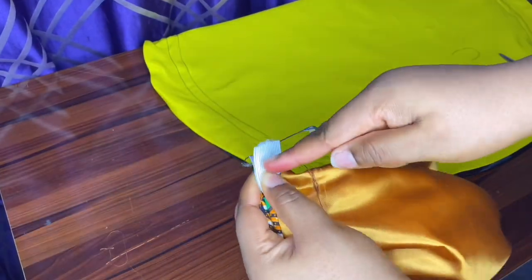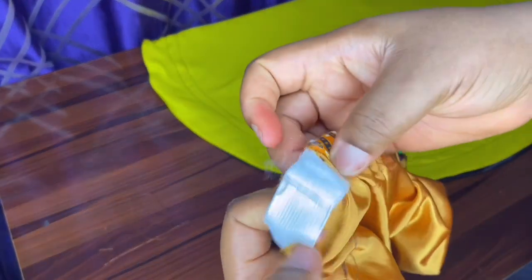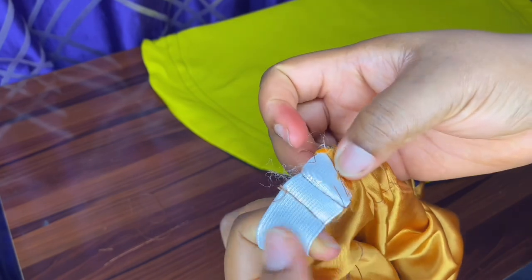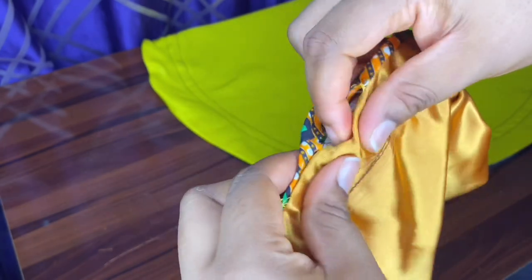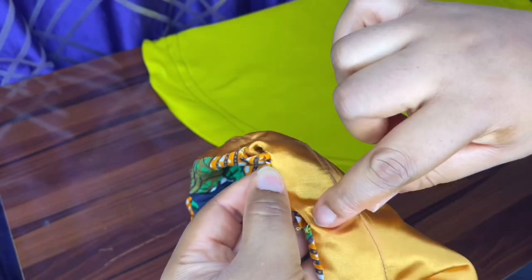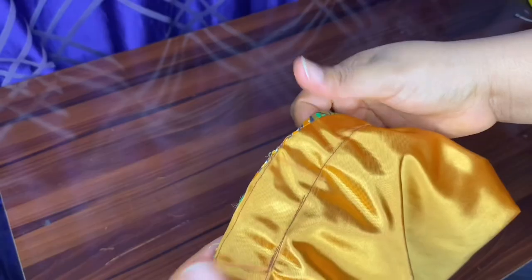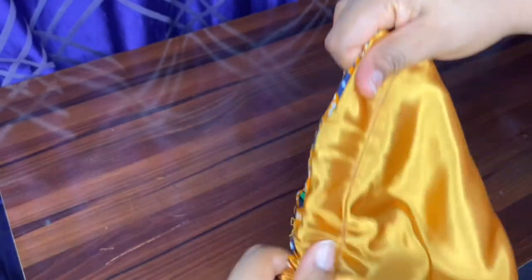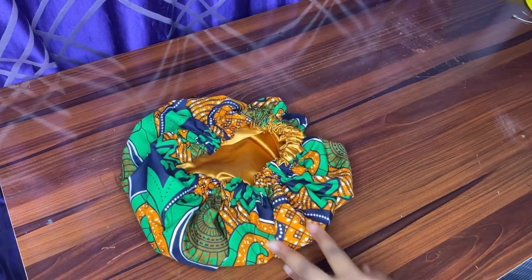The two elastics are out. We are going to go to our machine and stitch them together. I went ahead and stitched it, then I closed up the space by running a thread on top of that area — and that's the end of this first bonnet. It's stitched up, very easy, very fast. This bonnet is ready! Next we are going to move on to the second one.